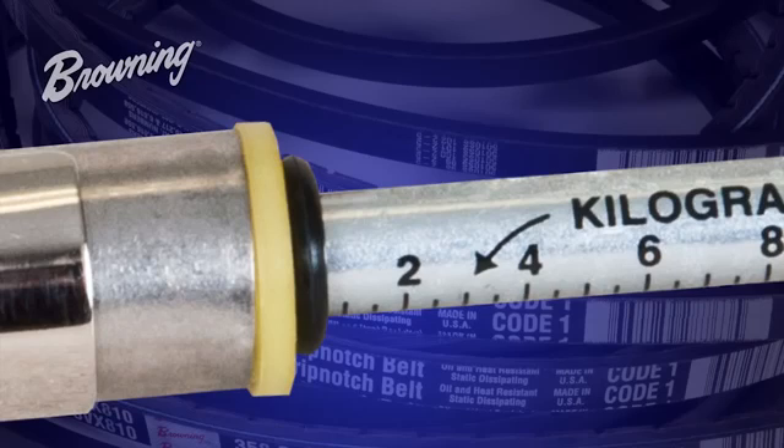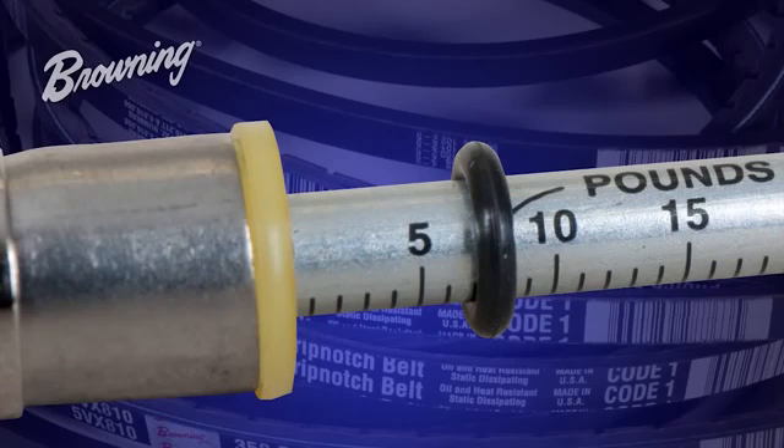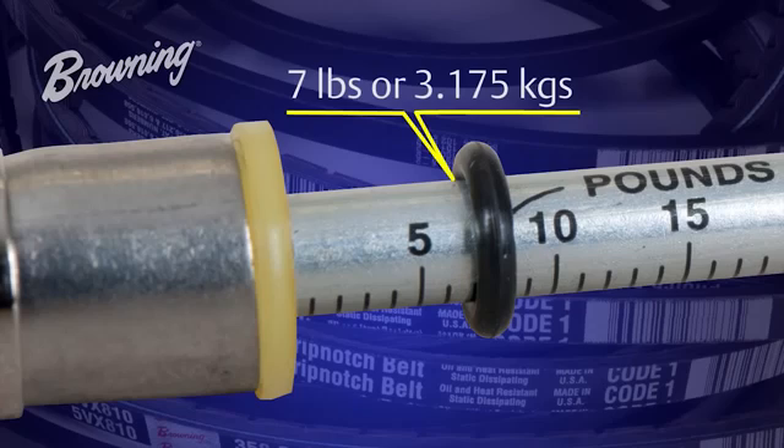Now that we have deflected the belt the recommended amount, the top O-ring will have moved up the plunger and show us the amount of force used. In this case, we have a tension measurement of about 7 pounds.